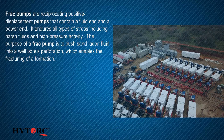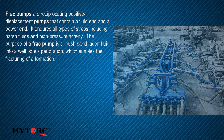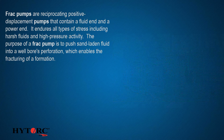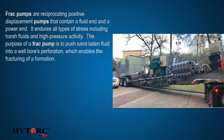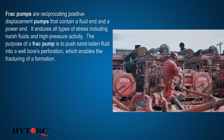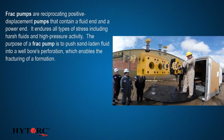FRAC pumps are reciprocating positive displacement pumps that contain a fluid end and a power end. They endure all types of stress, including harsh fluids and high-pressure activity. The purpose of a FRAC pump is to push sand-laden fluid into a well-bore's perforation, which enables the fracturing of a formation.